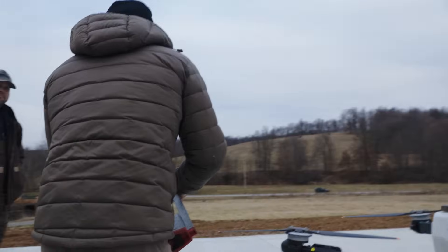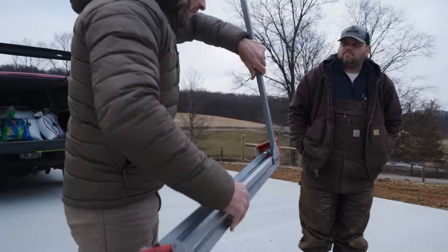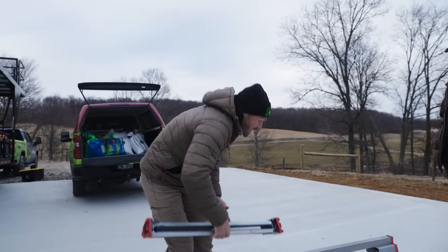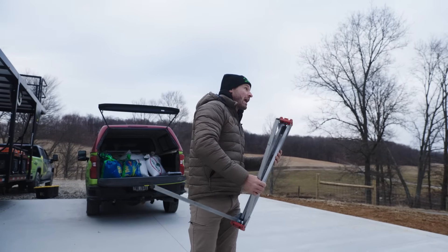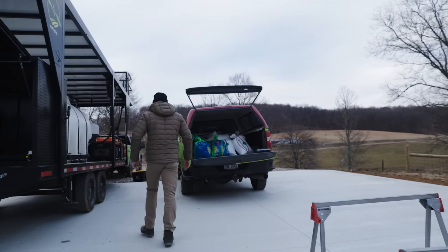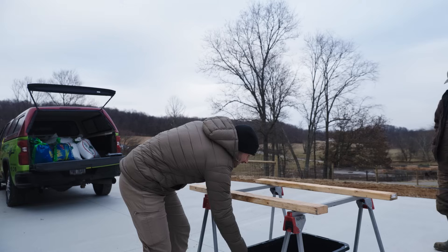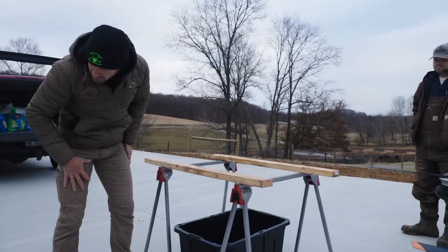I should have tried to make it down here to build these boundaries earlier because it's going to get dark on us. As long as we have the boundaries built and we know we're not going to hit trees, you can keep going. Okay, so this is the catcher — we need to calibrate it at least one time.